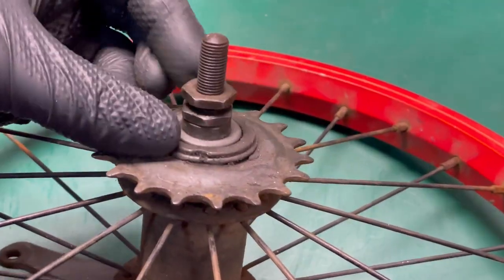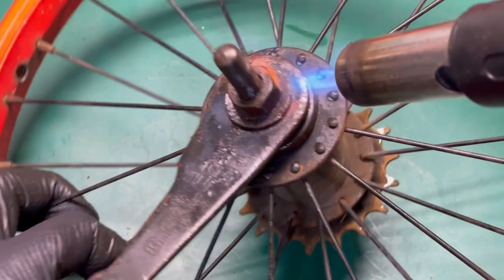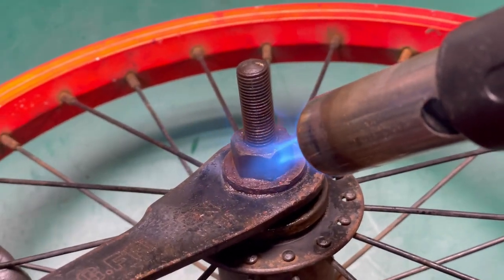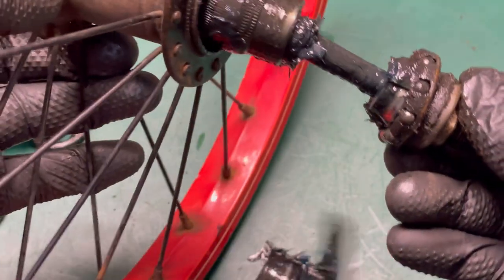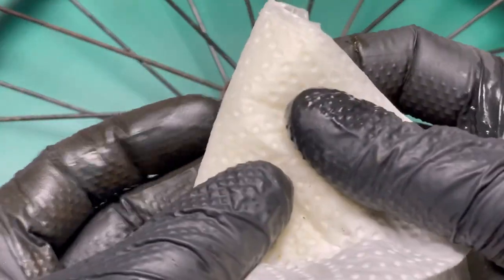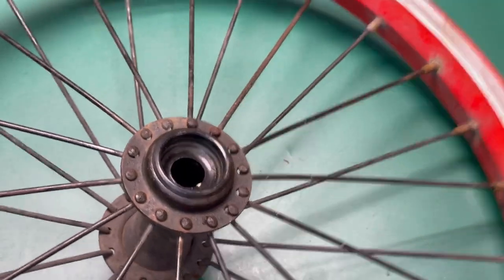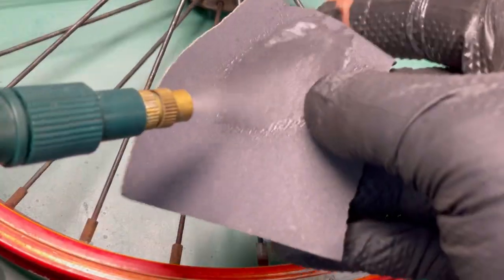We have a little problem — we have seized nuts. Inside we see a little bit of old grease; it's not too bad. I use a degreaser and try to clean everything. When I have a clean wheel, I use 600-grit sandpaper and prepare the surface for painting with a primer coat.